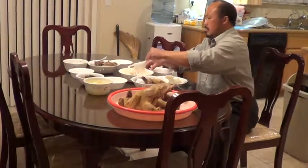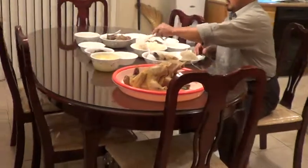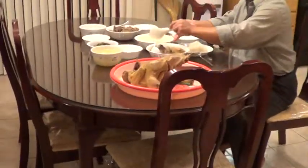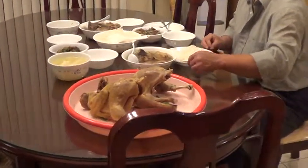Look at that. He eat chicken today. Wow. He eat a lot of chicken. Look at that. The chicken is good.